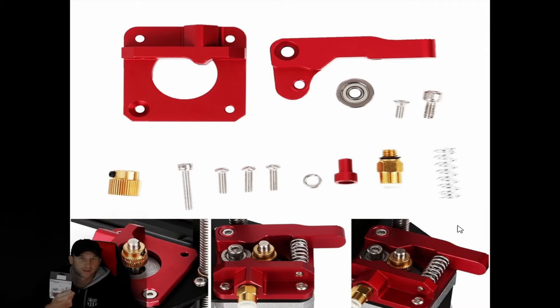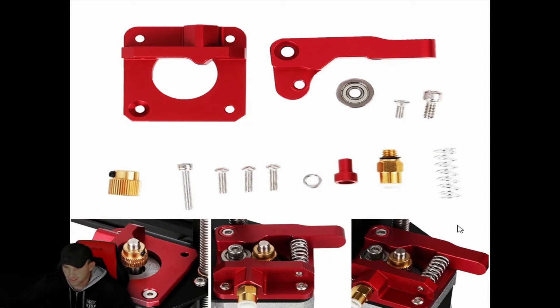We have one here to show you in the package — this is the MK8. It's a great upgrade and really cheap. It's an aluminum feeder, and what's nice is on your Creality it will improve over the old existing one, because on the old one the gear is covered up and you can't see the filament passing through. We made a couple of videos about screws coming loose — watch that video for help on fixing that. With the MK8 you'll actually be able to see everything inside: whether the filament is going through, if it's tight enough, or too tight.